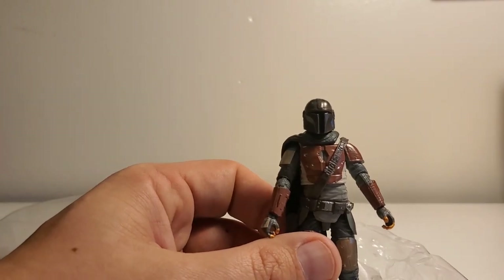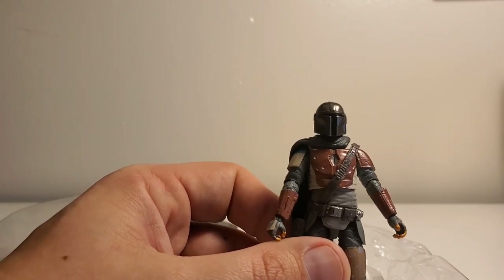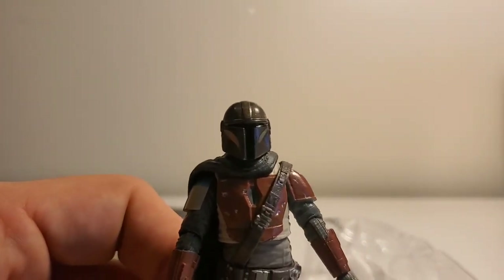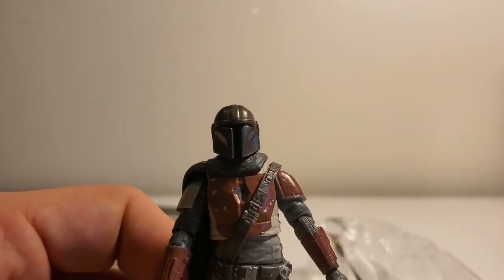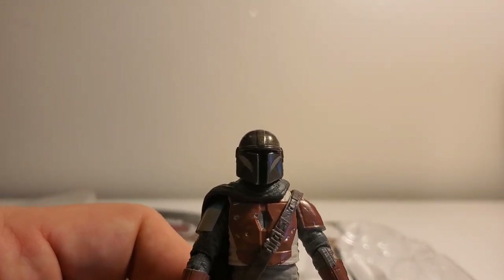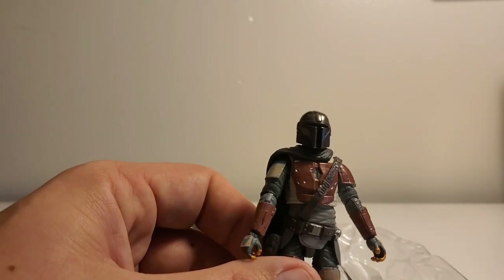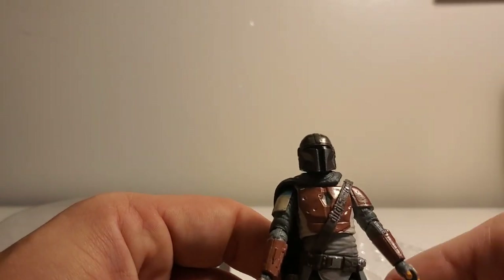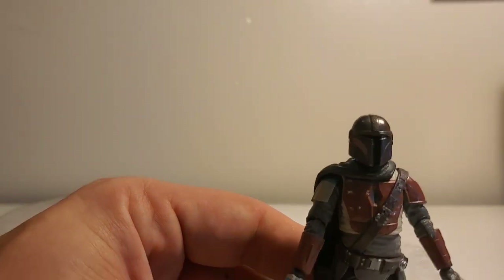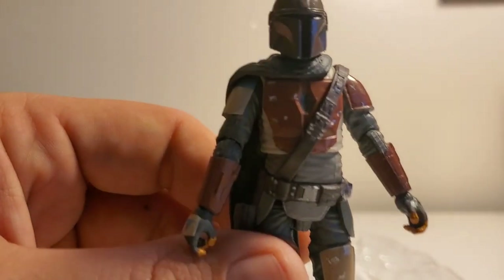Wow, he looks great. He's in the very first armor from the first couple of episodes. I really hope they're not jerks and don't make another one of him in his Beskar armor, because I was really hoping he'd have the Beskar armor. So here's what I've been dying to know — is he going to be like Boba Fett?